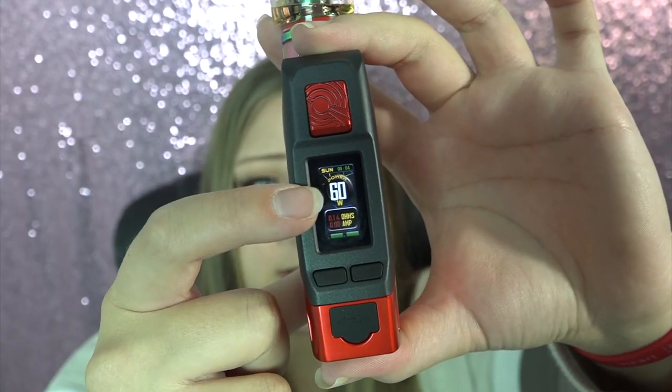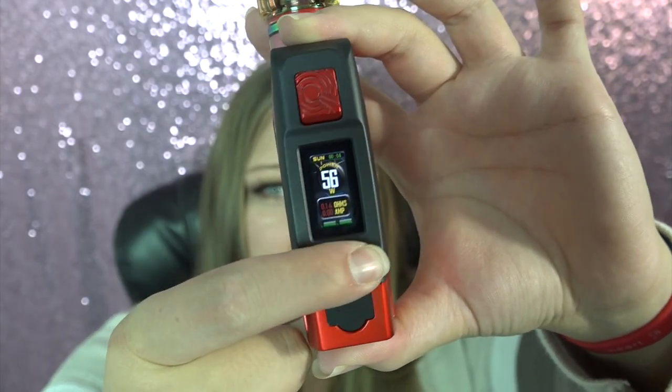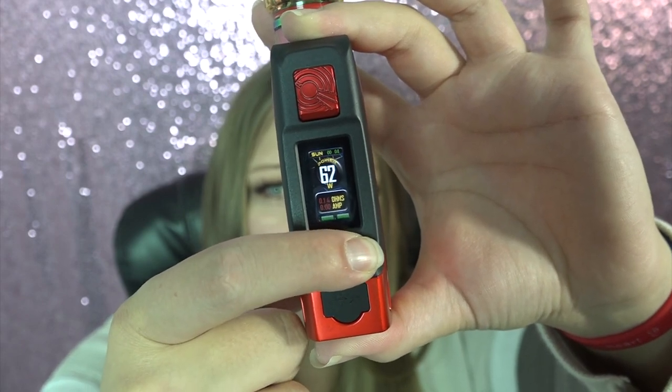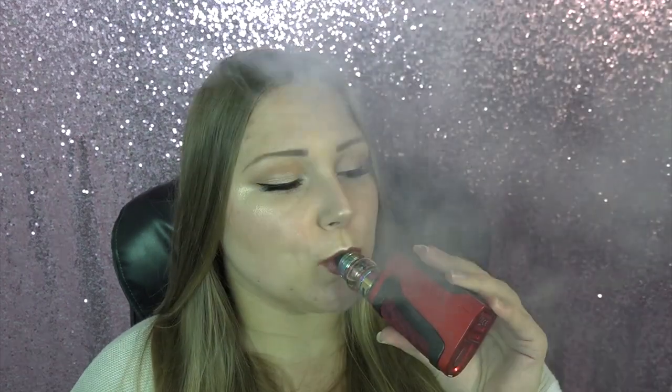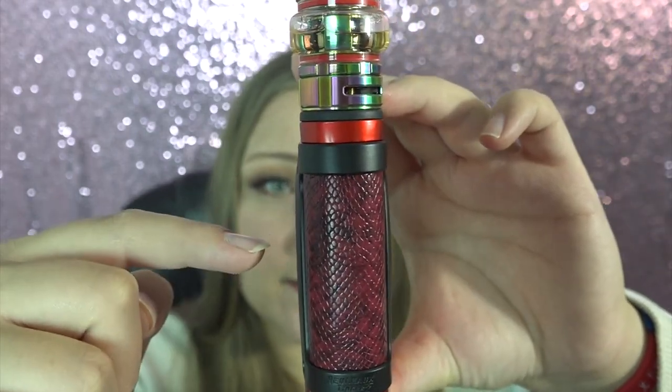To increase or decrease the power level you just use the adjustment buttons, as per usual. It goes all the way from 1 to 200 watts. It comes in four different colors and is installed with the Avatar chip. The dimensions are 93mm by 53.5mm by 28.5mm.